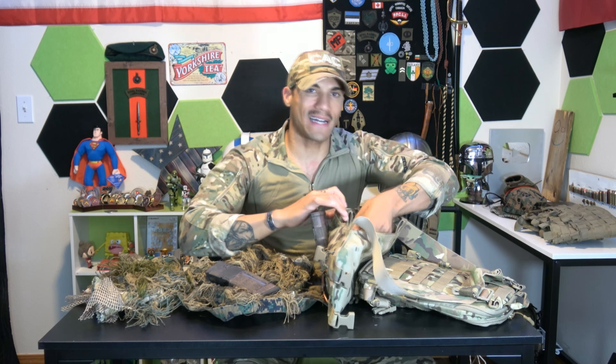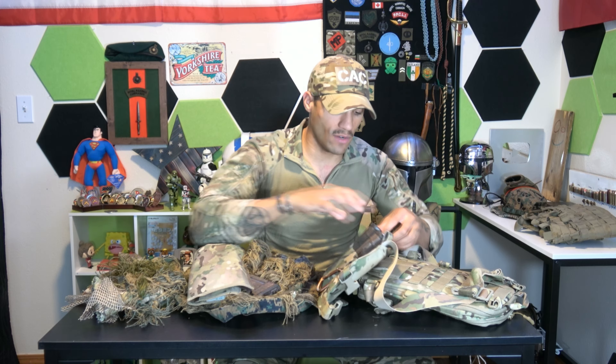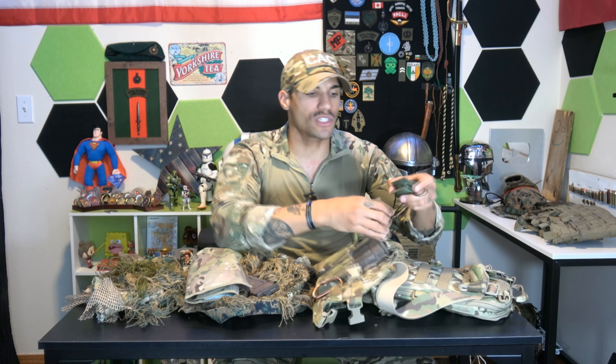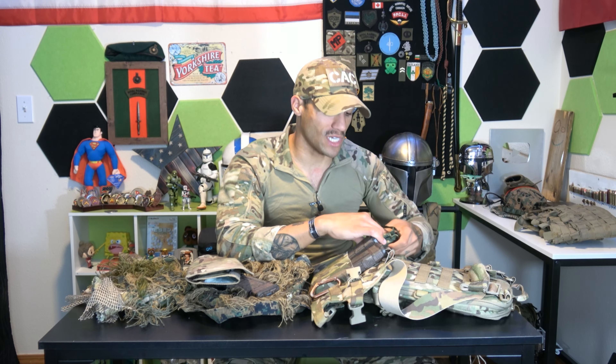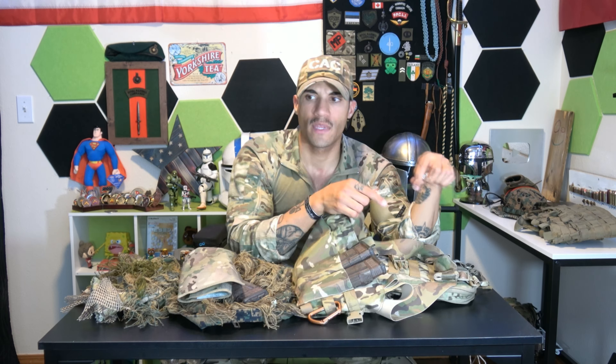Running through the contents of my chest rig — I have my land navigation kit right here, and a standard military Lensatic compass. These are heavy-duty and very accurate. You can have a small cheap compass, but having something like this gives more accuracy and reassurance when you really need it. Normally people rock GPSs, but you need to be able to use a compass.